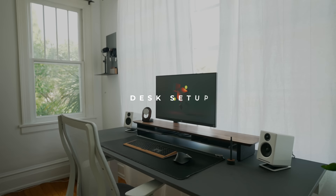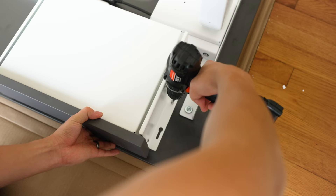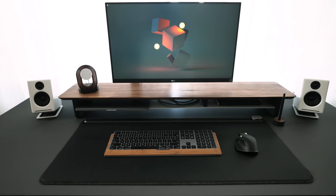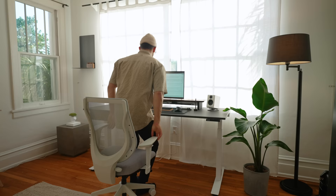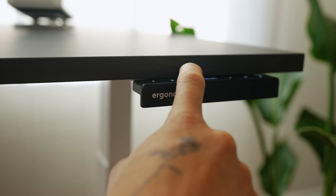First things first, let's talk about the desk, which is kind of the statement piece of this whole setup. The desk is from Ergonoffice — I love Ergonoffice desks, and the one I have at my house is also by them. This one in particular is the Shift desk in the 30 by 72 size, their biggest size, in graphite gray color with a white metal frame. This is a motorized sit-stand desk and the graphite gray color looks sick. It has a built-in desk drawer and a minimal controller. For Paul, we set preset one as his sitting position and preset two as his standing position, with arrows to fine-tune the height.